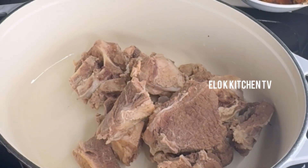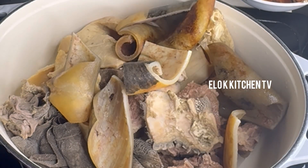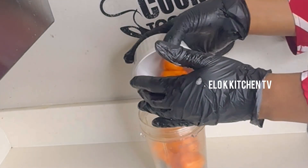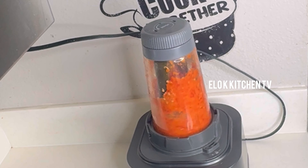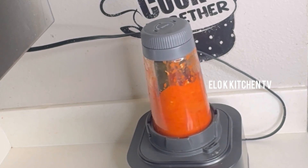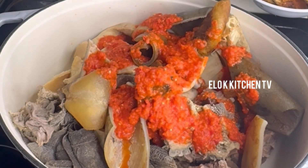First of all, in a clean pot we are going to add our washed beef, assorted meats, cow skin, and some seasoning cube. We will also blend our habanero pepper — you can add as much as you can handle.